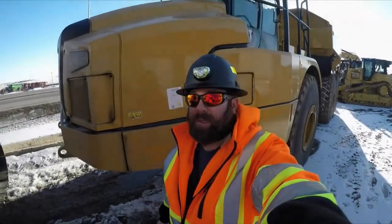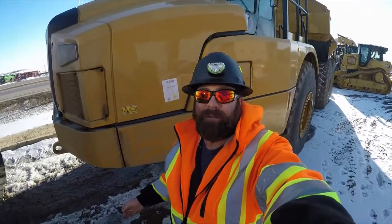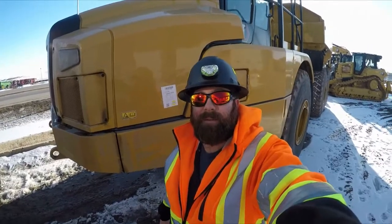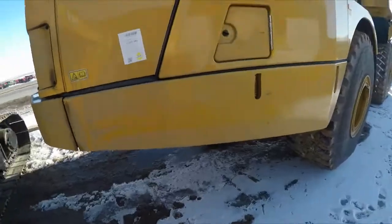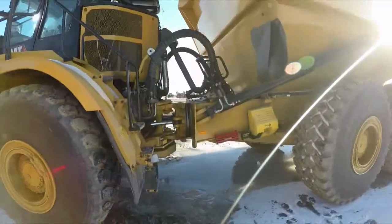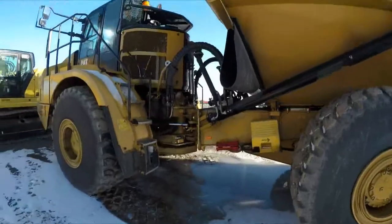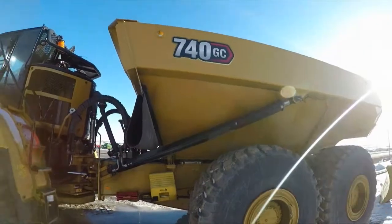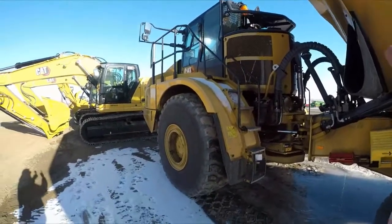Hey everybody, Iron Man 3406 back here on the YouTube channel. If this is your first time tuning in, my name is Nathan, thanks for stopping by. I'm going to give you guys another tutorial video today on the next generation Cat articulated trucks. I've got a 740 GC here and I want to show you all about the assisted hoist feature that is in the next generation Cat articulated trucks. I'm going to get up in the cab.